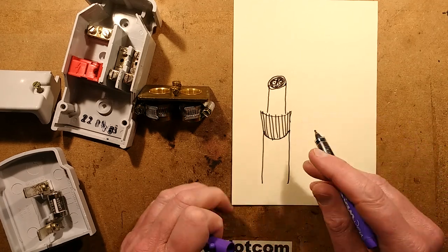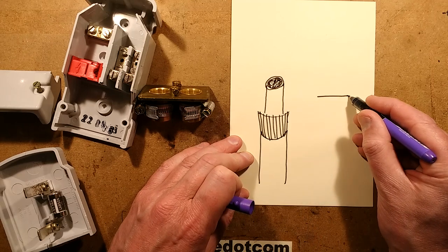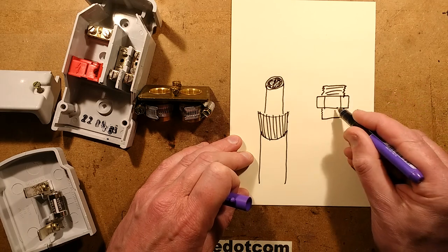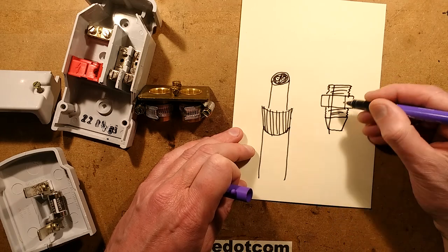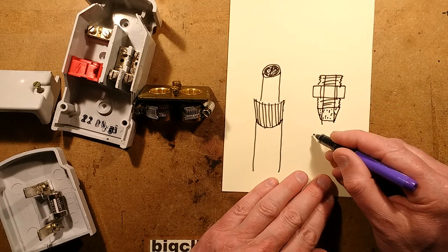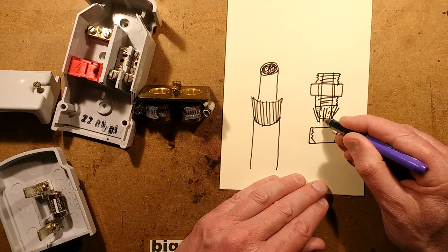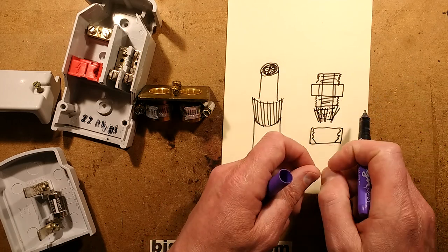When you terminate the cable, you strip it back so you've got a short section of the armour sticking out. Normally you'd terminate it into a gland — a typical cable gland has a hexagonal body with a threaded section at each side, a cone coming up to where the cable goes in, and a core right through for threading the cable. You'd splay the wire armour strands over the knurled brass point and as you tighten the gland up, it clamps them tightly, providing mechanical anchorage and a really good electrical connection.